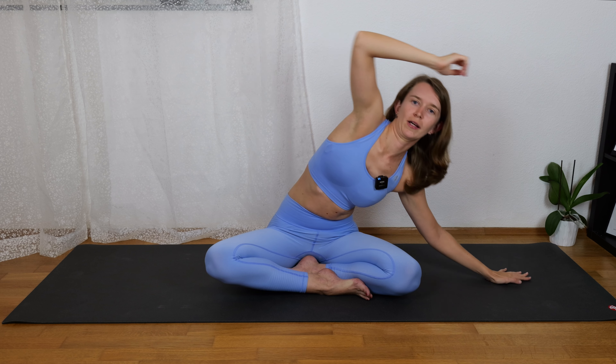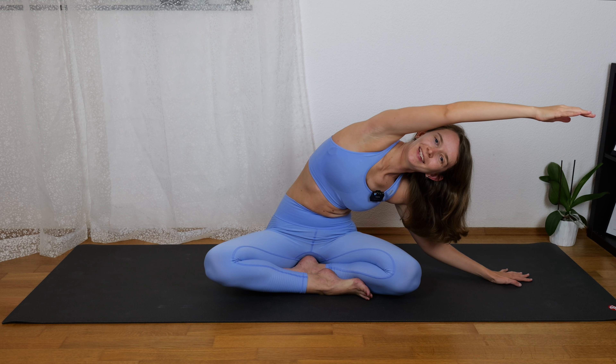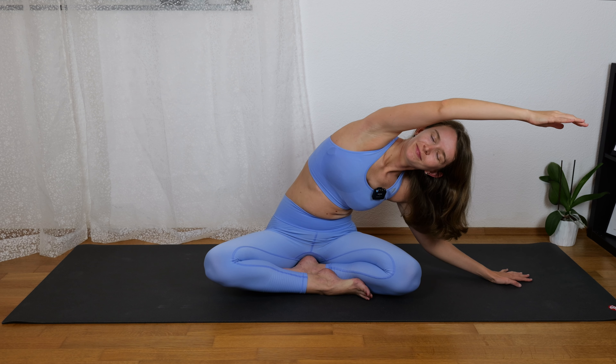Breathe in, both hands up to the center, and breathe out, come to the other side. Breathe in here. Breathe out.